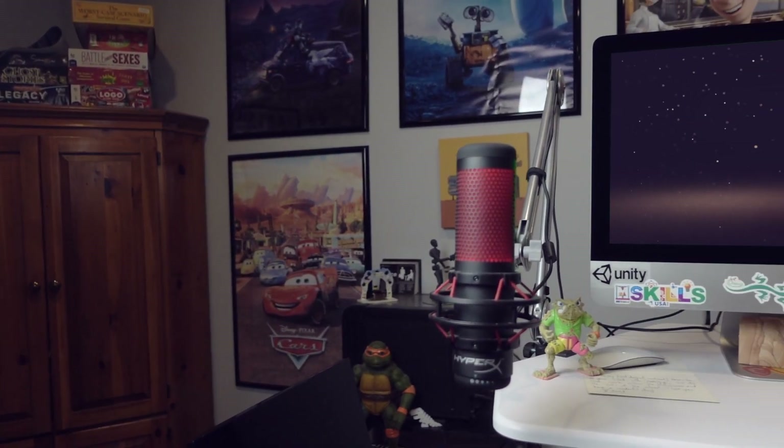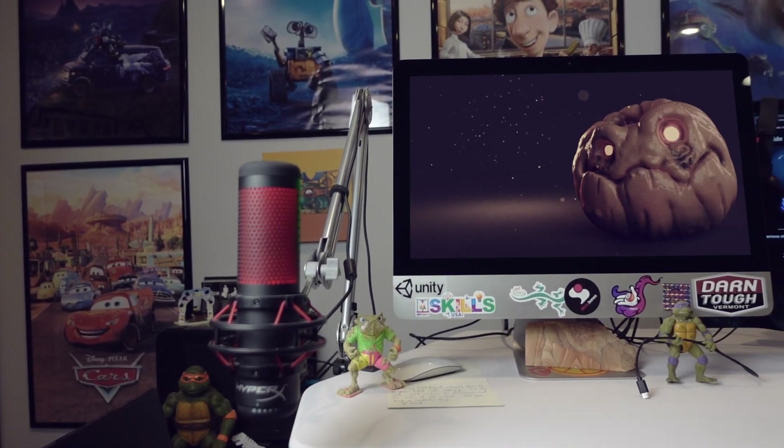Hey, my name's Al, and I hope you're doing awesome. October's almost here, so we're sculpting a pumpkin. Part two, we'll be bringing this into Keyshot.